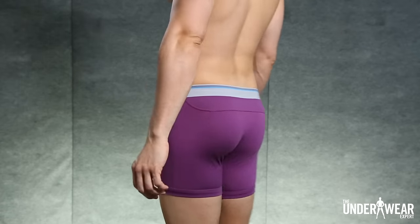The first exercise we'll take a look at is the sit-up twist. I'm wearing the Mack Weldon Boxer Brief for this one. It has mesh zones to keep you cool, a no-roll waistband to anchor things up top, and a stay-put leg design that prevents riding up below.